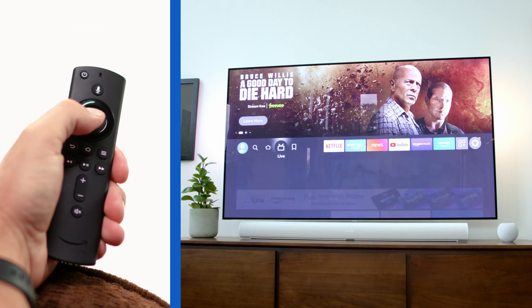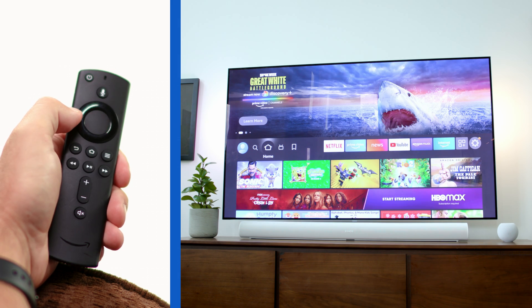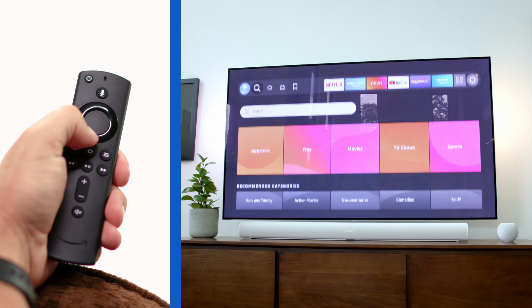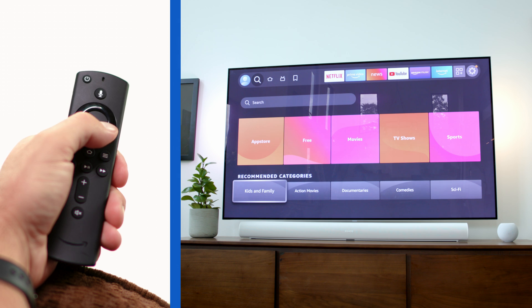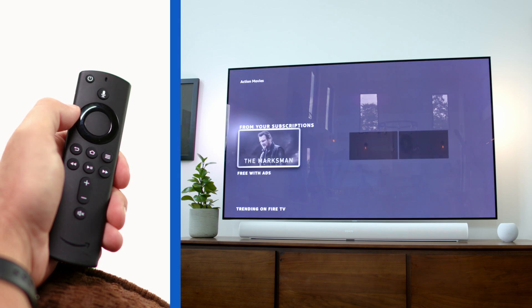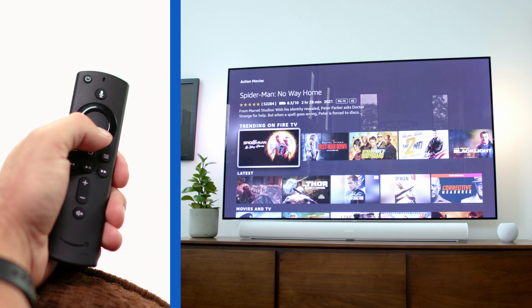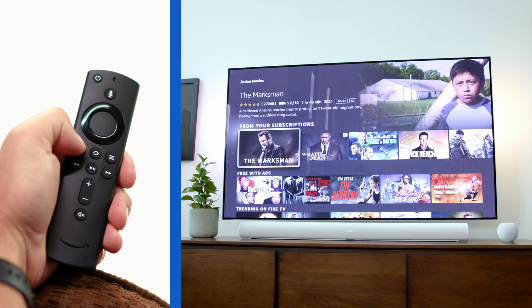Now I'm right here at the home screen with a lot of options to choose from. If I move to the left to the Find tab, I can search for whatever I want, including apps in the app store or content by category. I can browse through any of these sections and go back to this menu with the back button at any time.